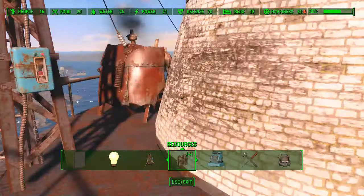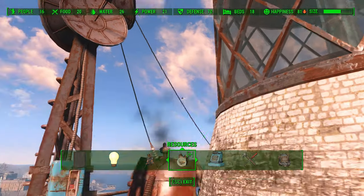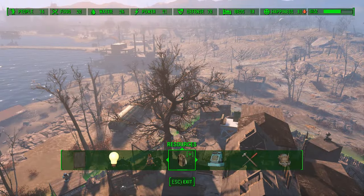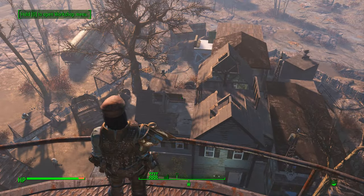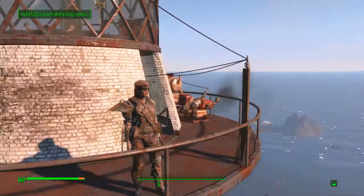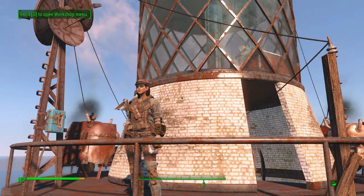Everything's good, and of course it's a beautiful day in Fallout 4 — you can see really far. I'm just going to have a look around. I'm glad I was able to show you this. Have a great time, and I'll see you later — bye for now!